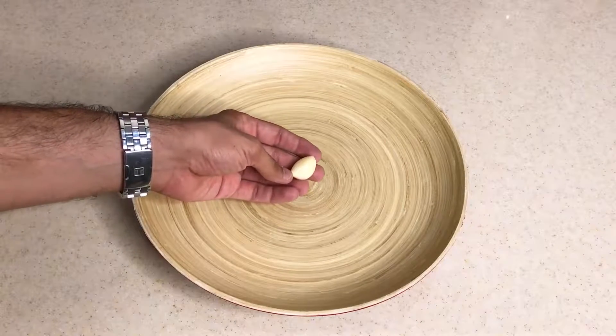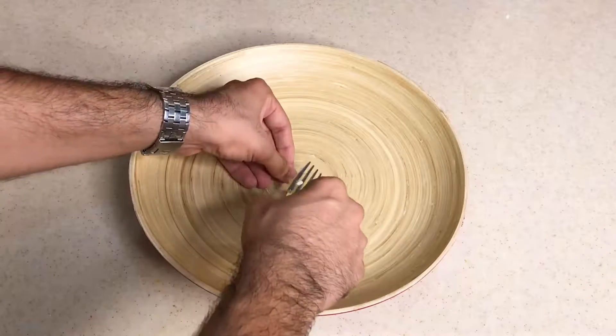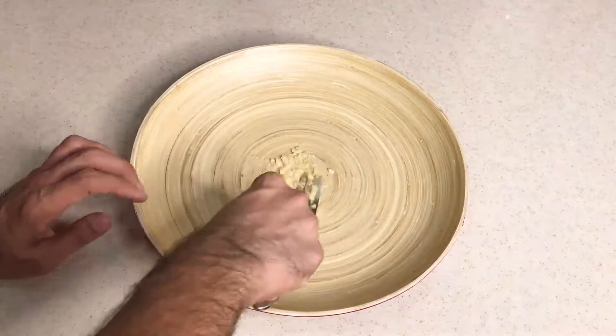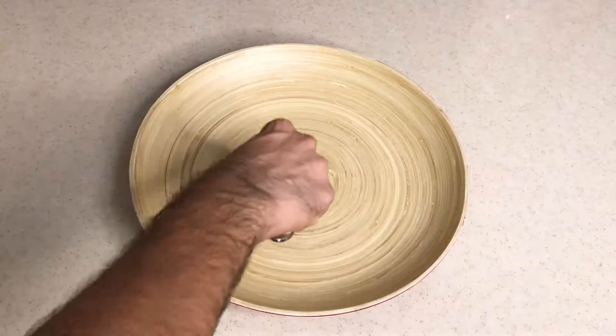For our Caesar salad, we need a medium garlic clove. We do it with a fork — we don't need anything else, just a bowl and a fork.